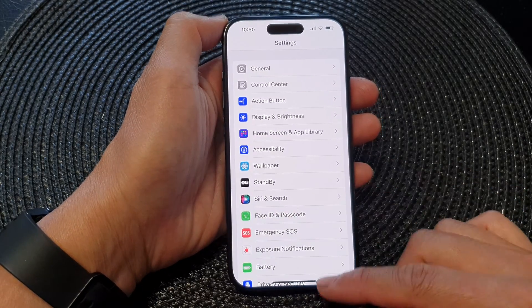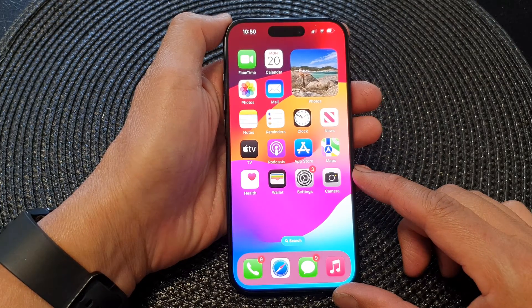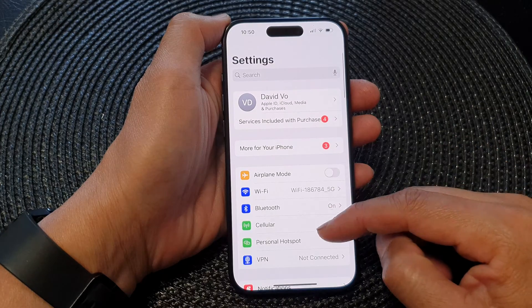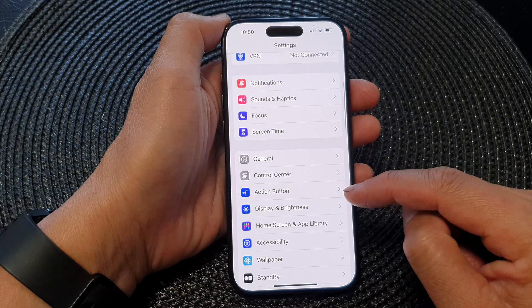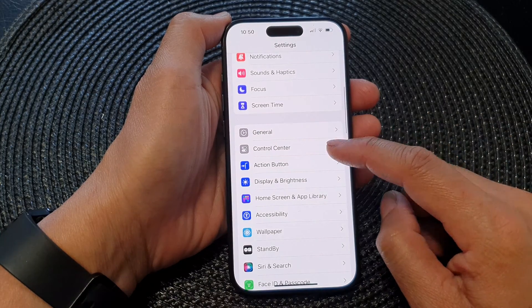First, let's go back to your home screen by swiping up at the bottom of the screen. From the home screen, tap on Settings. Now in the Settings page, scroll down and tap on Control Center.